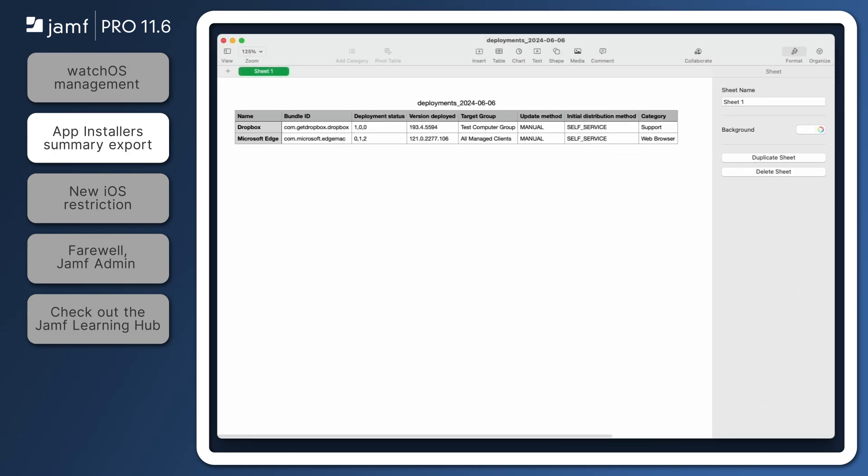If your CSV contains the Deployment Status column, the numbers separated by commas are for the number of completed, in progress, and failed installations.